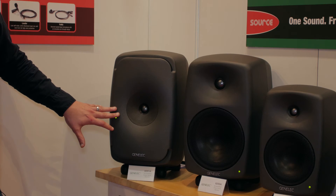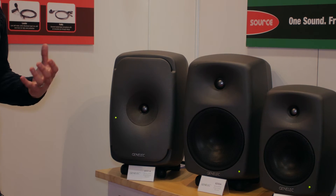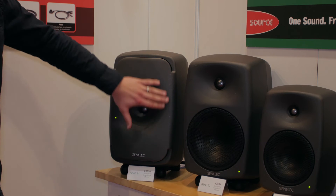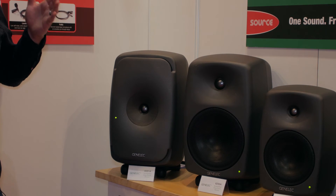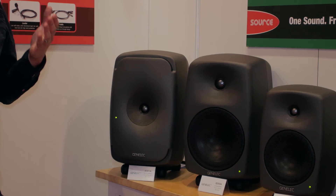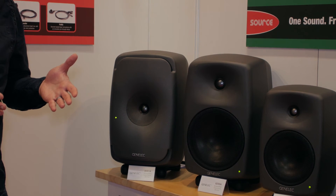The imaging on these speakers is absolutely fantastic and a lot of that is down to such a large waveguide. The surface area of this waveguide gives us excellent directivity, ensuring as much direct sound is focused at the listening position as possible.